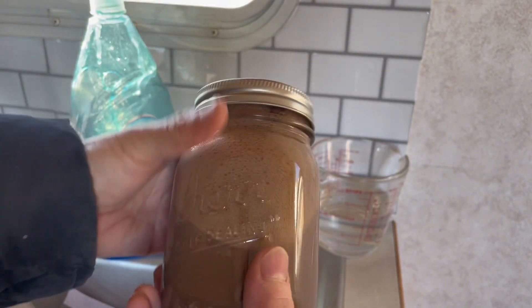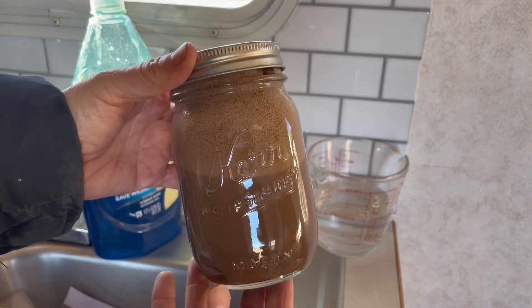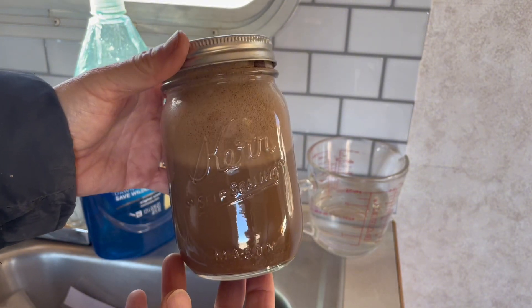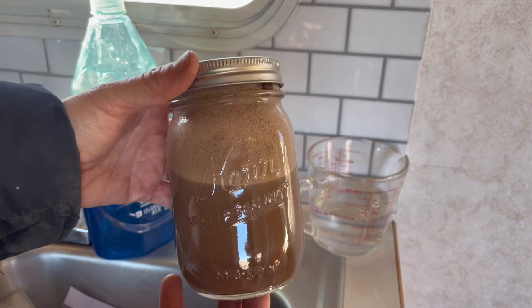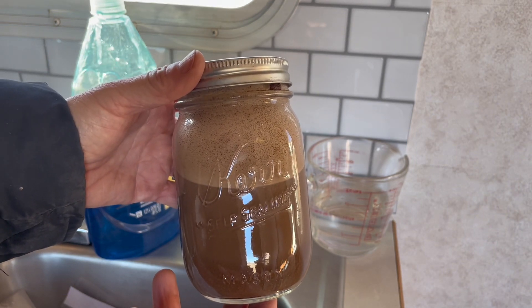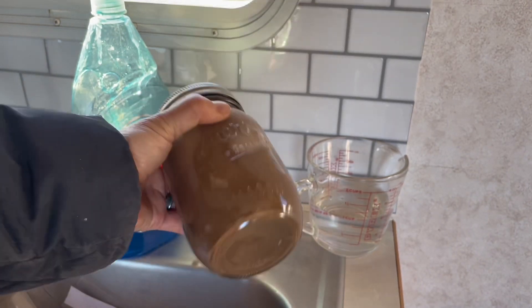I'm pretty excited — wish us luck to have a perfect amount of every single ingredient we need, which is clay, sand, and whatever else. Hopefully we have a good amount.